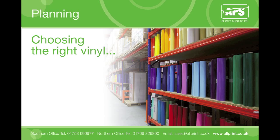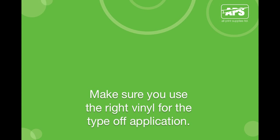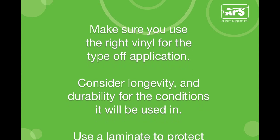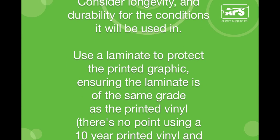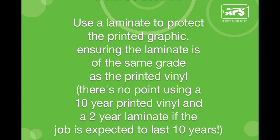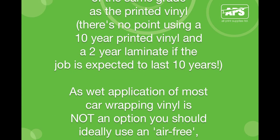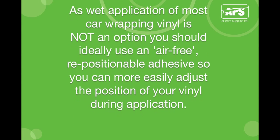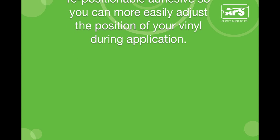Planning and choosing the right vinyl. Make sure you use the right vinyl for the right type of application. Consider longevity and durability for the conditions it will be used in. Use a laminate to protect the printed graphic, ensuring the laminate is of the same grade as the printed vinyl — there's no point using a 10-year printed vinyl with a 2-year laminate if the job is expected to last 10 years. As wet application of most car wrapping vinyl is not an option, you should ideally use an air-free repositional adhesive so you can more easily adjust the position of your vinyl during application.